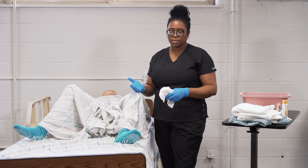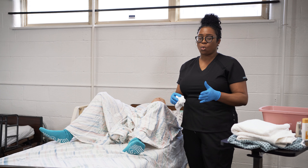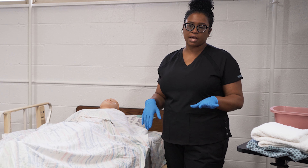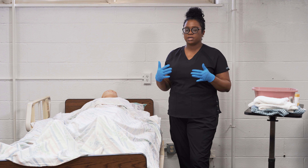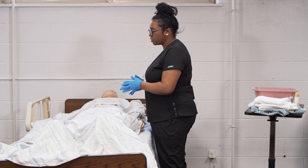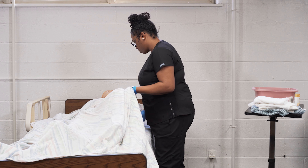For the male resident, come underneath the drape, pull back the foreskin for a resident who is uncircumcised, and start by cleaning at the tip of the penis, working down the shaft, down to the testicles and inner thighs. For the male resident, the biggest difference is that you do not have to change your gloves or water between washing and rinsing. You're going to wash, rinse, and pat dry using the same gloves, the same water, and the same towels.